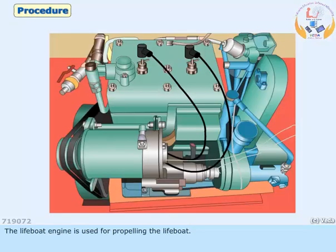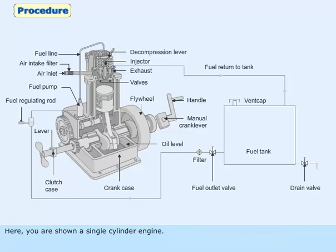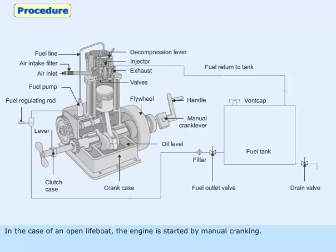The lifeboat engine is used for propelling the lifeboat. It is usually a single or twin cylinder engine that uses diesel as fuel for operation. Here you are shown a single cylinder engine. In the case of an open lifeboat, the engine is started by manual cranking.